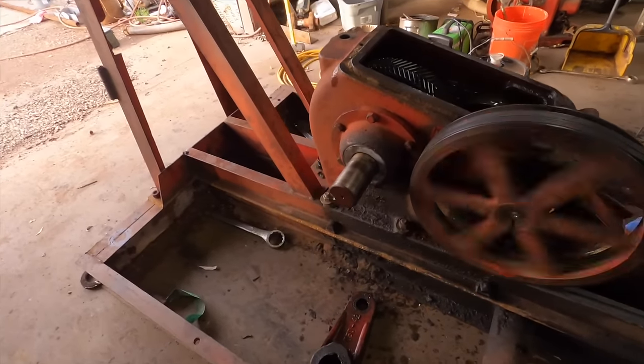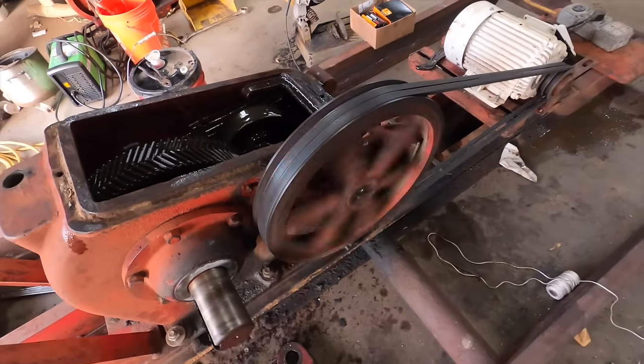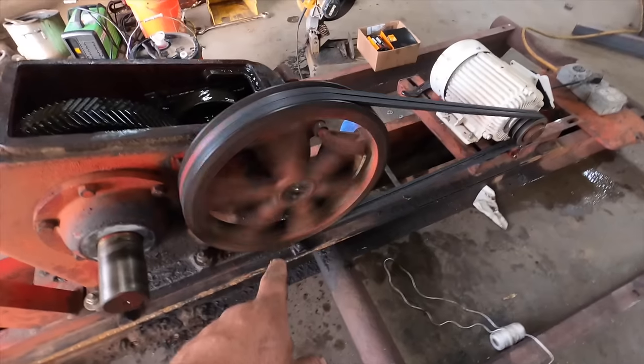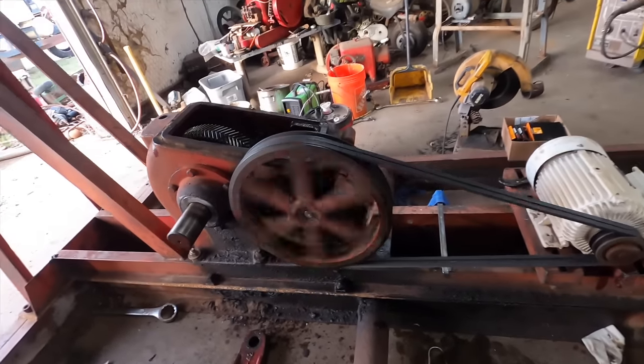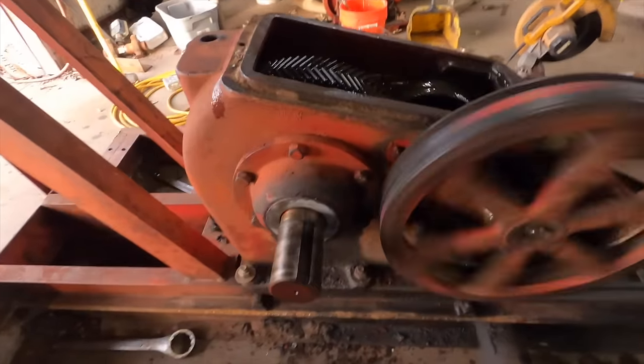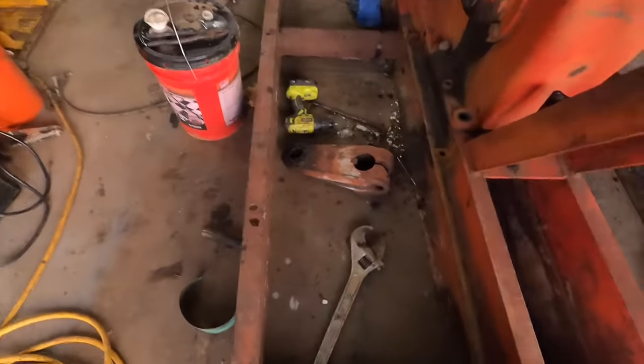Everything here is looking good to me. I always think it's cool how the shutter speed affects the way you see something like that — it looks like it's just barely turning. Anyway, no — don't see anything leaking. Which is what we expected, but nonetheless.